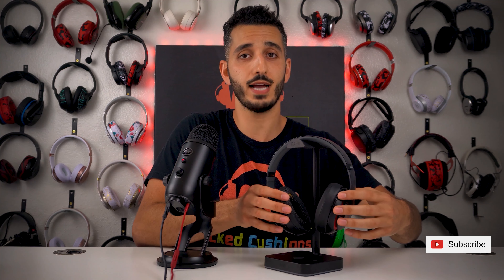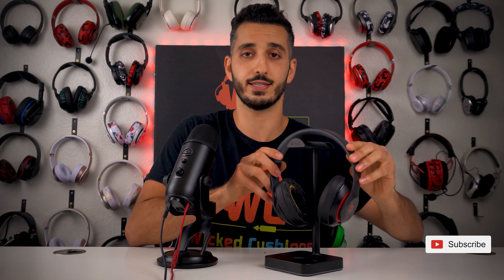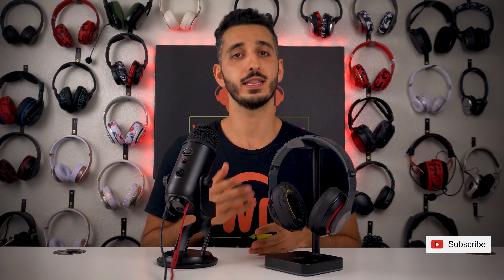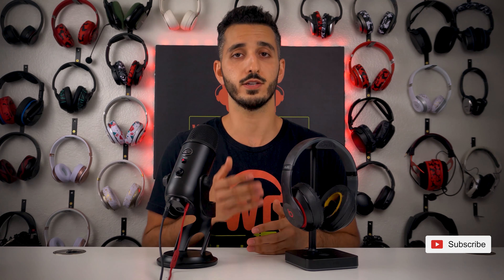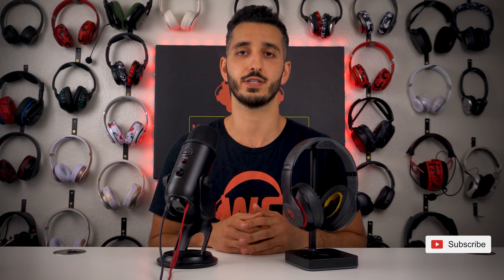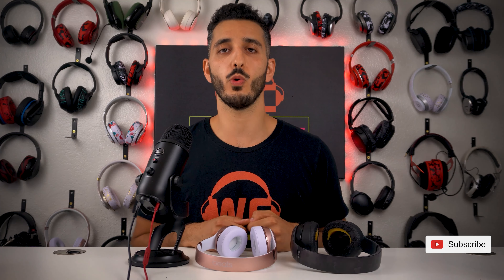They're not going to replace the earpads — they're going to replace the entire headset. If you have AppleCare Plus, it depends on how long you purchased AppleCare Plus for, but you're going to be covered the same way. One thing that you should know: if you are outside of the warranty and you go to Apple and try to fix this, it is going to cost you between $100 to $150 based on the stories that we've heard from our previous customers.